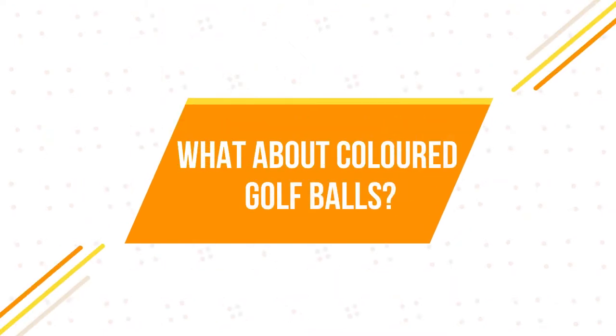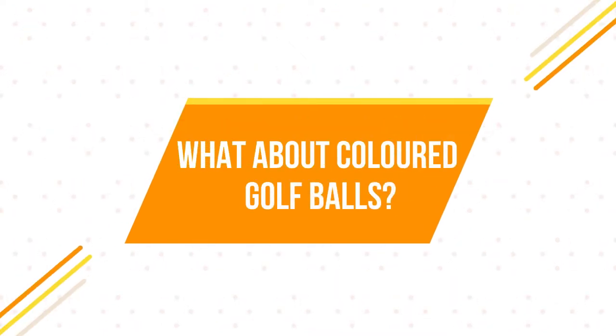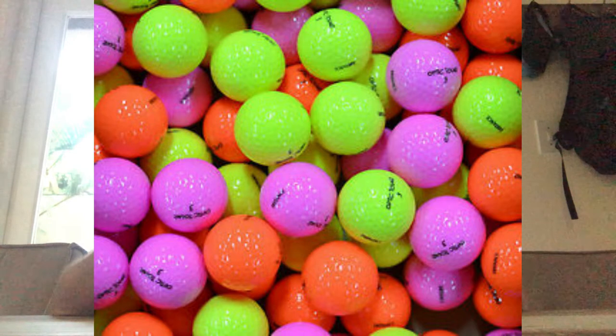What about colored golf balls? We've seen professionals use them — Bubba Watson and Rory Sabatini generally use a yellow golf ball. My personal preference is that I don't really like a colored golf ball — the way it looks in the air, the way it looks on the ground. I much prefer the standard white and I'm very happy to stay with white.